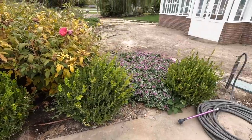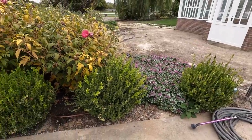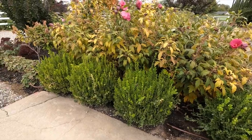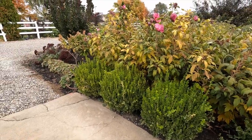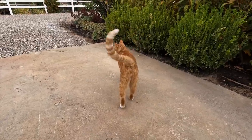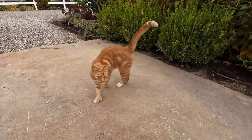I did not trim these when I trimmed all the rest of the boxwoods because I was kind of unsure what I was going to do with them, so I may tighten them up just a little bit so that they're not too wooly. And there's Russell — hey buddy, come here kitty kitty.